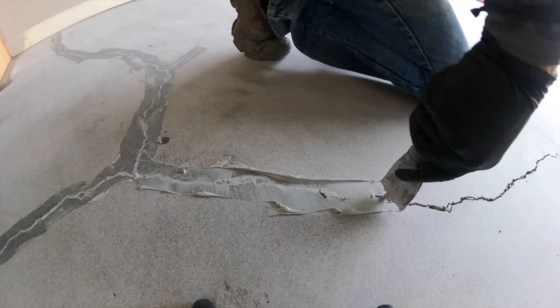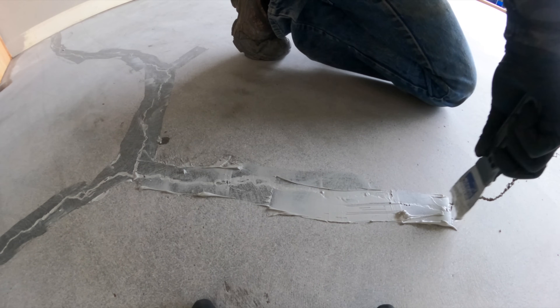A lot of garage floors have hairline cracks, so before we paint the floor, we're going to patch all of the cracks first.